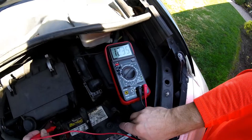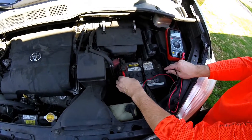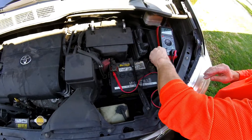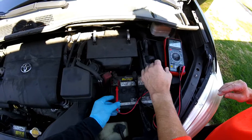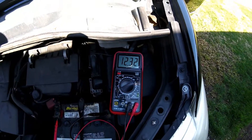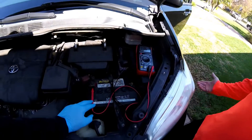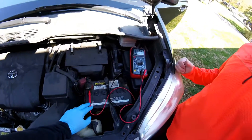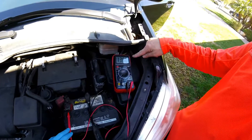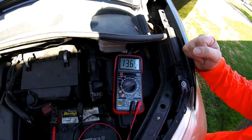We're going to test the voltage and we're above 12 — that's 12.35, so that's good. I'm going to place the leads on here and then we're going to see the difference when I start this vehicle with a good battery. What I would expect to see is that the voltage shouldn't drop below 10. It hit 10.6, so this has good cranking power. And now the alternator charging is above 13.5, closer to 14.